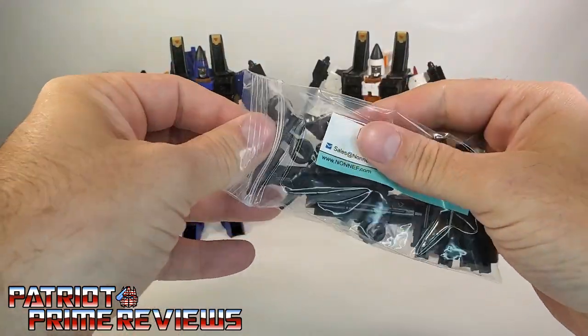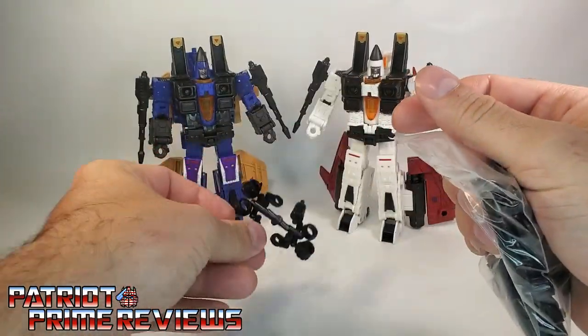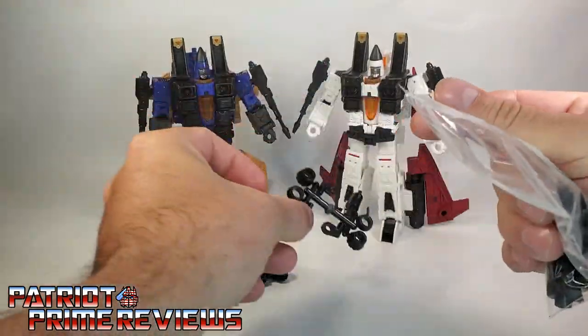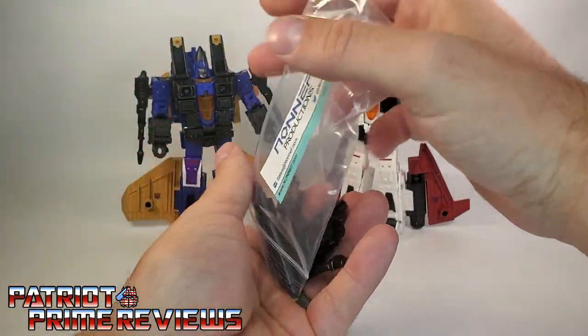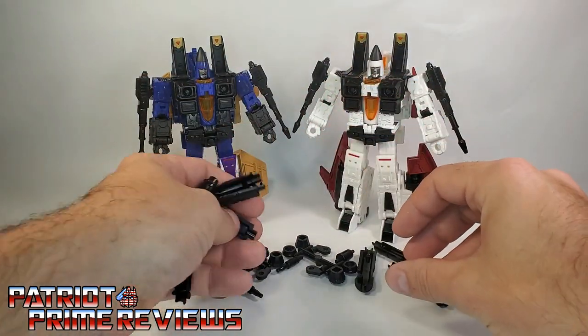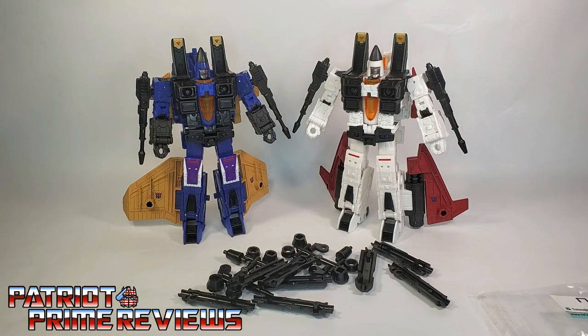Looks like we've got a lot of parts. You've got pieces here on sprues — two sprues of pieces — and what looks to be a lot of weapon halves. So I do believe there is some assembly required for this set. Now without further ado, let me get this all put together and take a look at these brand new weapon sets for this awesome Seeker 2 pack. And welcome to Patriot Prime Reviews.